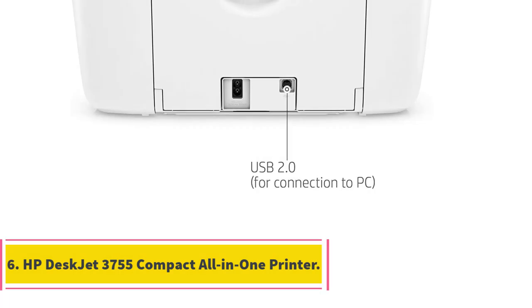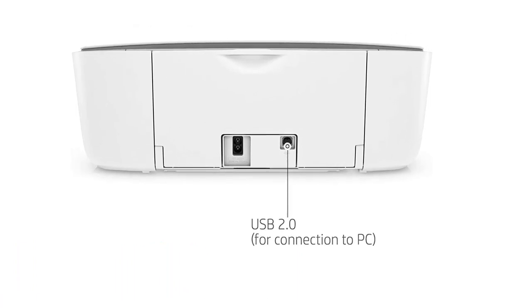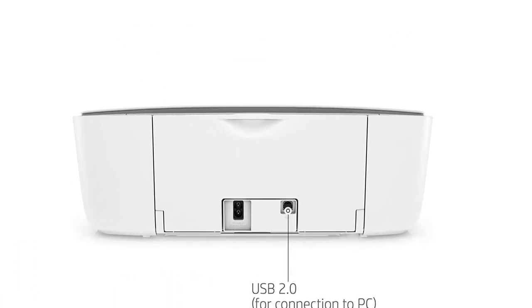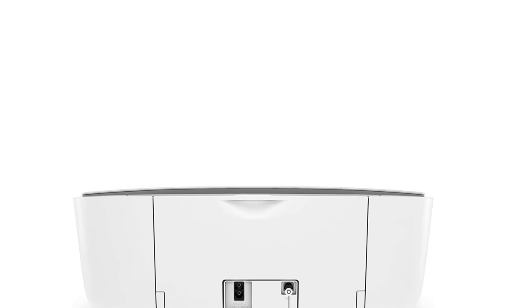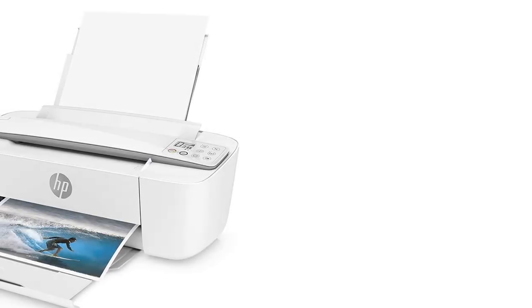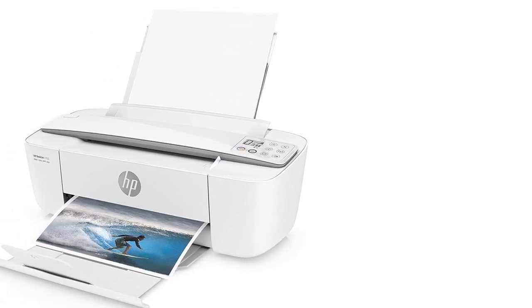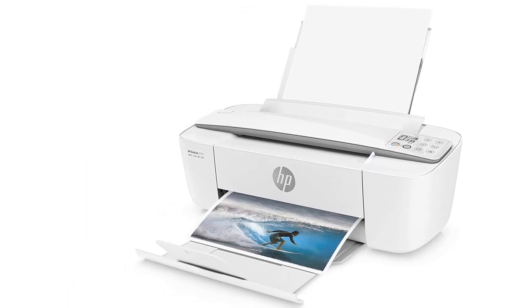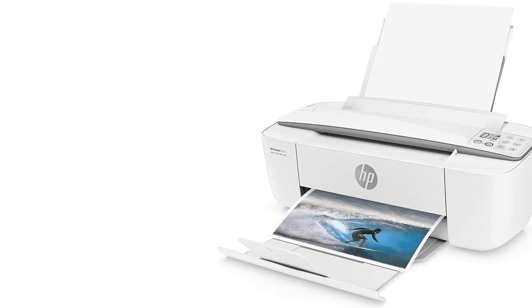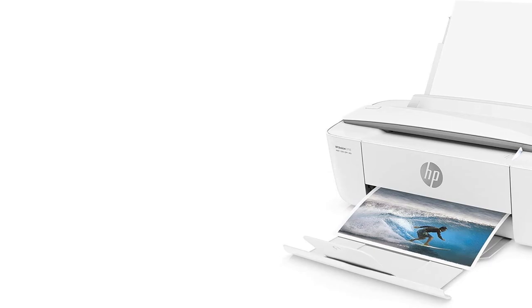Number 6: HP DeskJet 3755 Compact All-in-One Printer. It wasn't too long ago that finding a quality all-in-one printer for around $100 was nearly impossible. Now there are tons of options available from major manufacturers, including the HP DeskJet 3755. While it doesn't offer the premium speeds or quality of higher-priced units, it's pretty surprising just how valuable it is. At only around 6 inches tall, 16 inches wide, and 7 inches in depth, it occupies a small footprint in your home office.